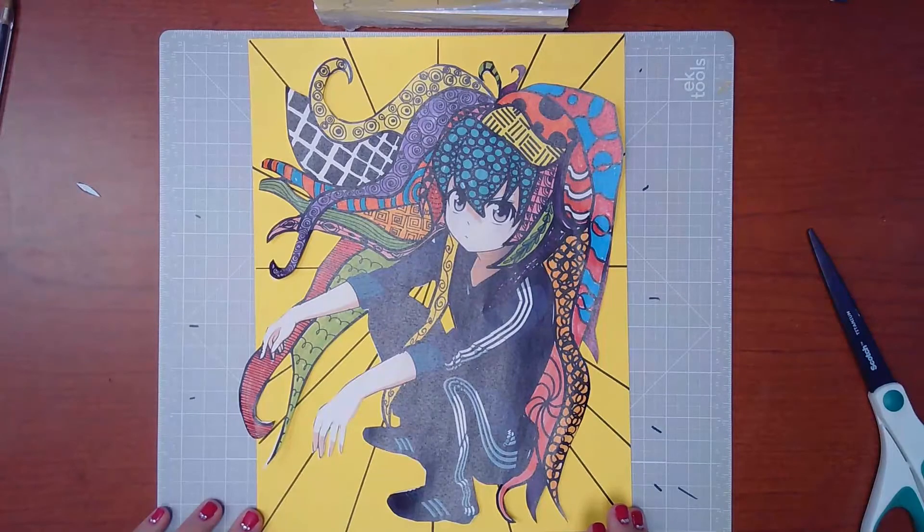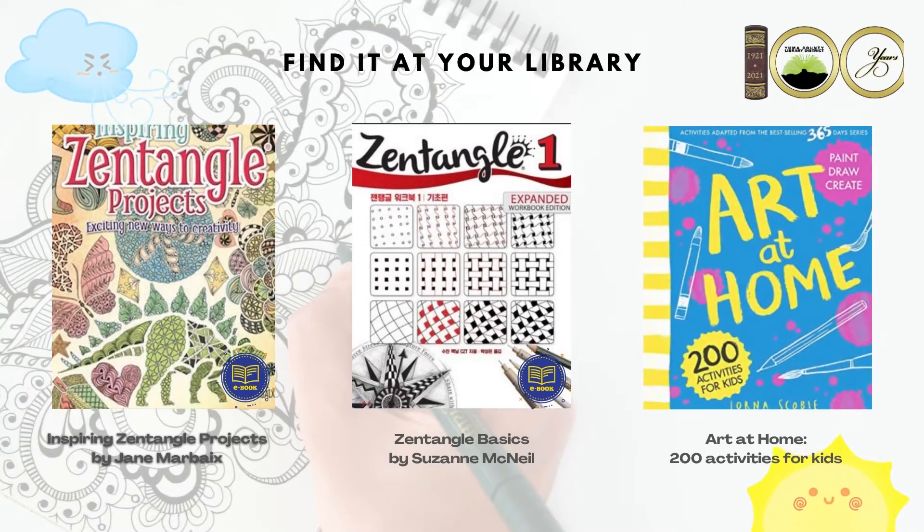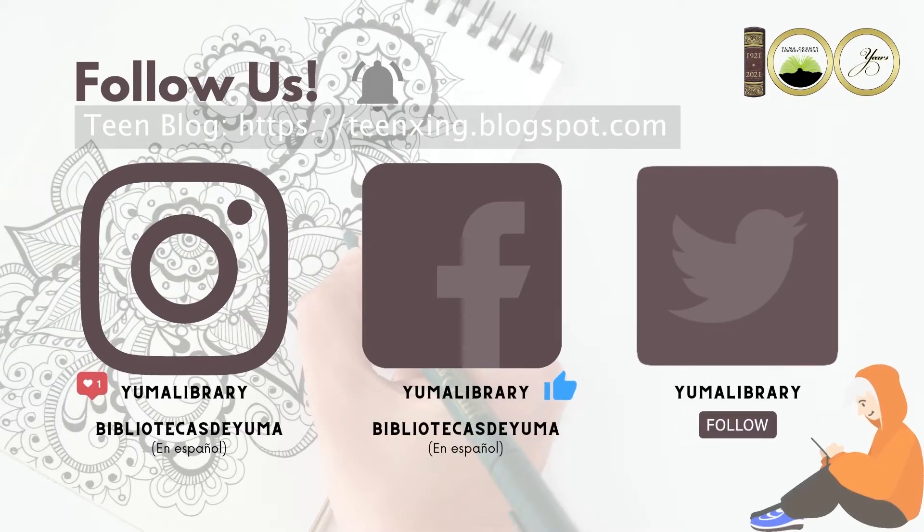You have created your tangles. Thank you, I hope you enjoyed this as much as I did. If you try this at home, please comment with a picture below, or tag us on a Facebook post, Instagram post, or upload it to our teen blog. Don't forget to check out our online resources or catalog to see what other materials we have available. If you need ideas for inspiration, you can check out our Zentangle books available on Hoopla, or visit the Zentangle website.